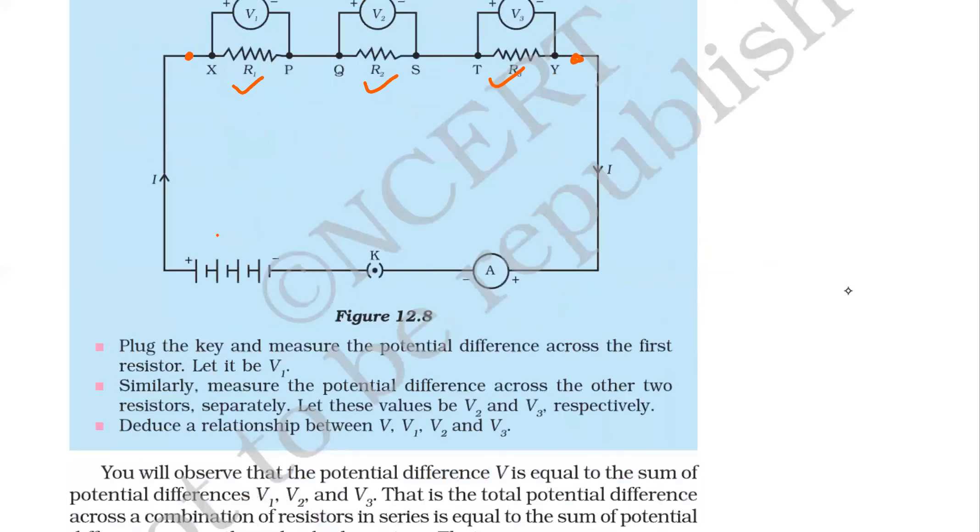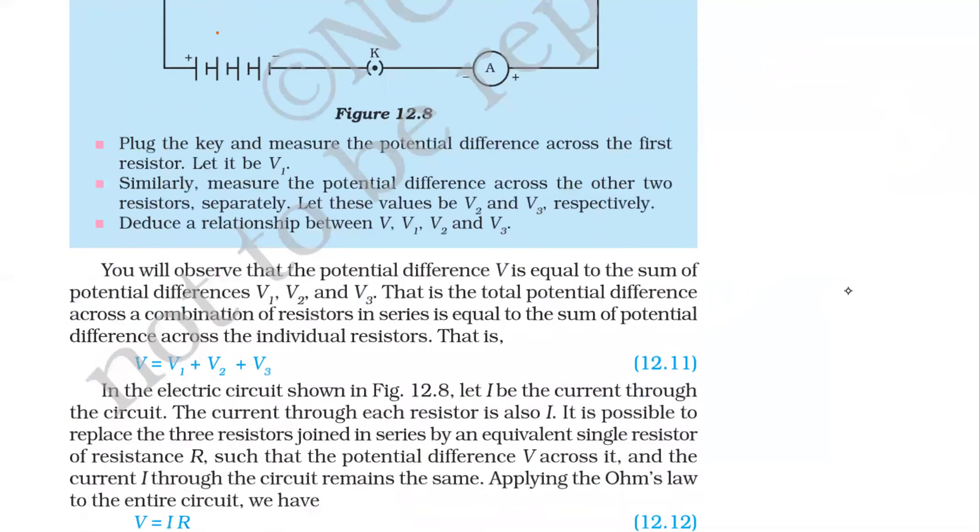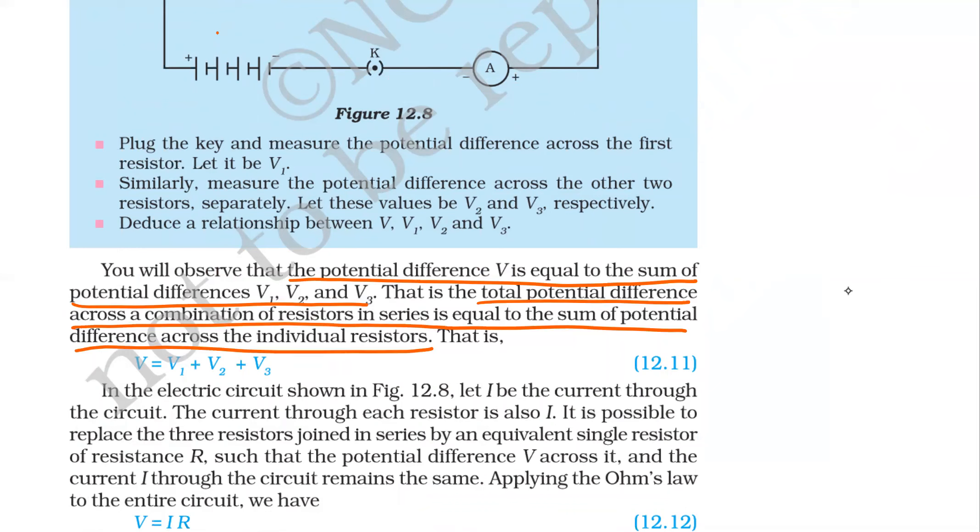Plug the key and measure the potential difference across the first resistor — let it be V1. Similarly, measure the potential difference across the second and third resistors — these will be V2 and V3. You will observe that the potential difference V is equal to the sum of potential differences V1, V2, and V3. Total potential difference across the combination equals the sum of potential differences across the individual resistors — that is, the battery voltage equals V1 plus V2 plus V3.